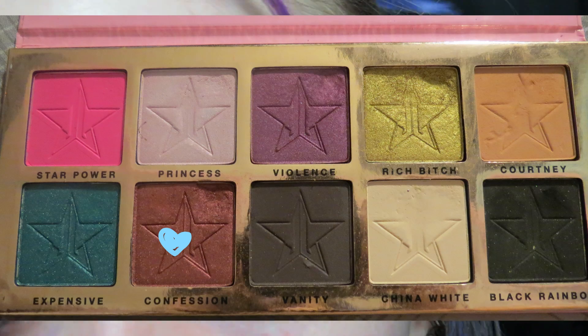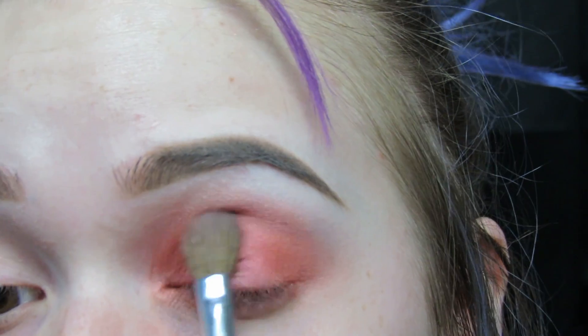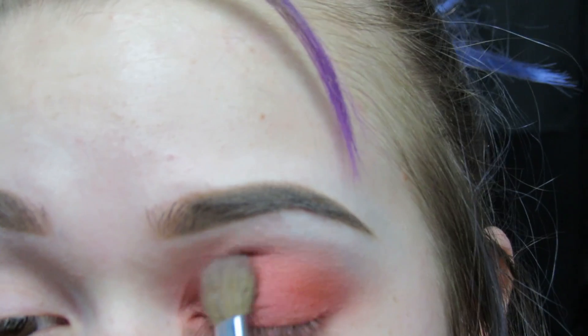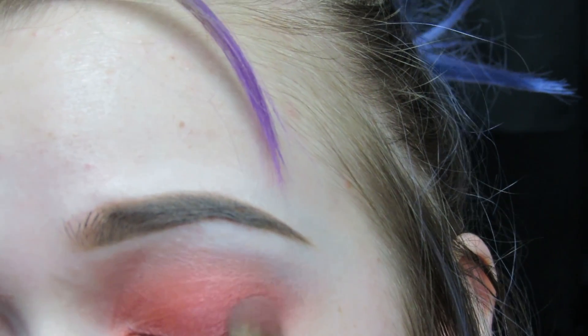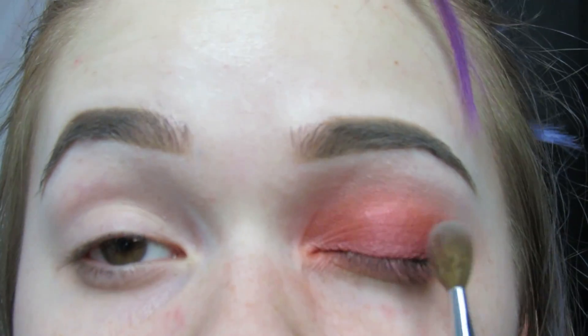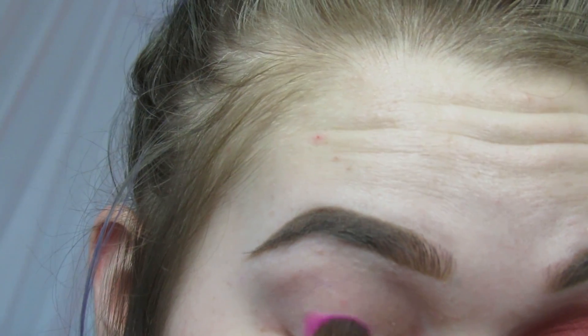I'm going to go in with Confession by Jeffree Star and just make this red a teeny bit darker. Now that one eye is red, I'm going to do the other eye pink, patting it on my lid.